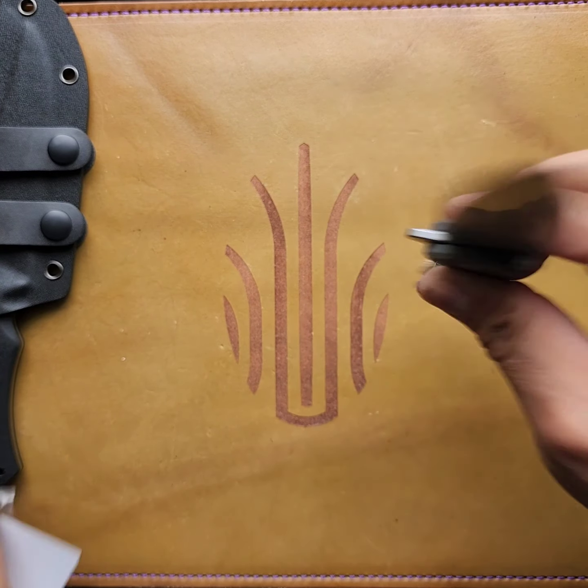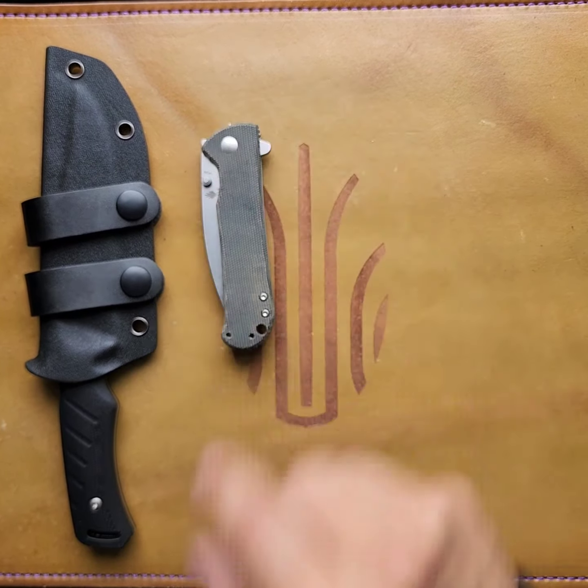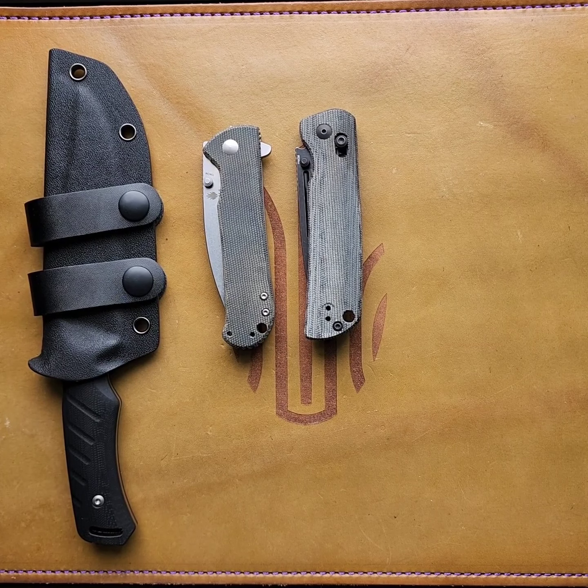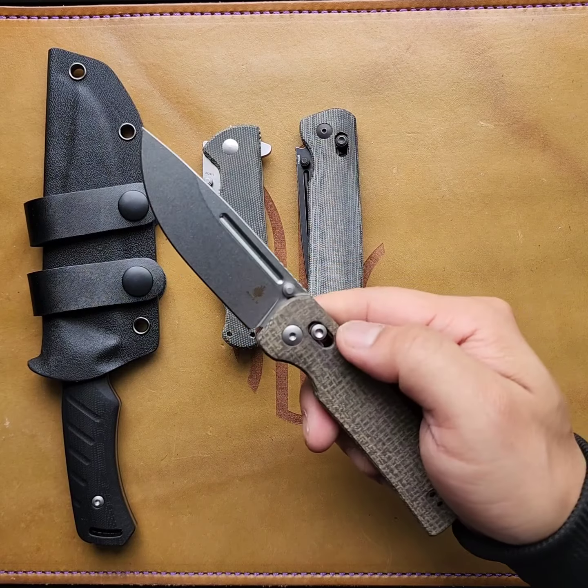Smooth. Escort. Micarta. 154cm. Another Escort — burlap micarta, 154cm. I believe.